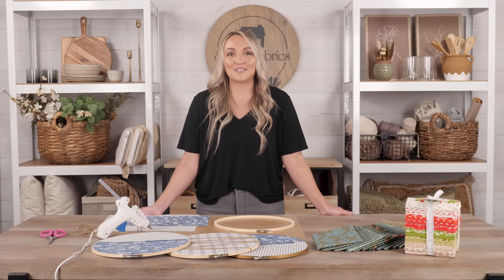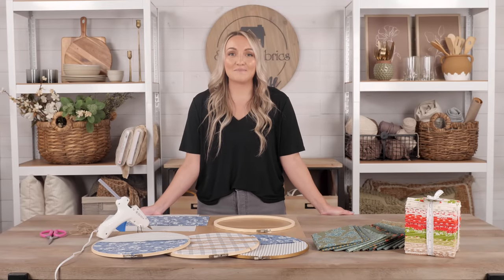Welcome to the Shabby Fabrics at Home Studio. For those of you that are new here, my name is Chase, and I'm so happy you're joining us to create something together today.